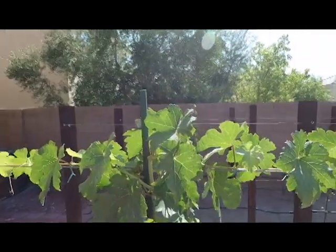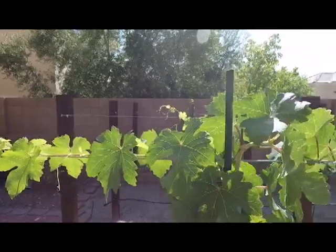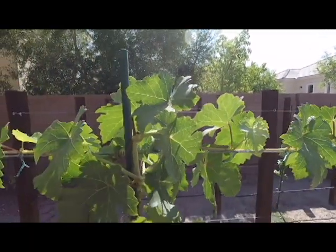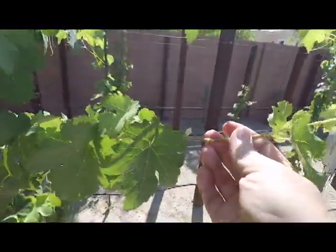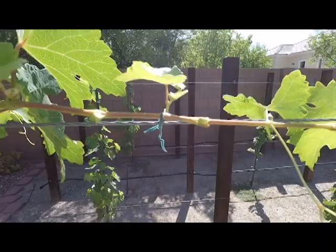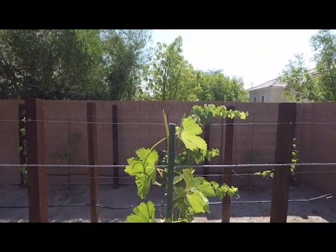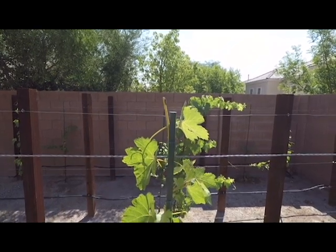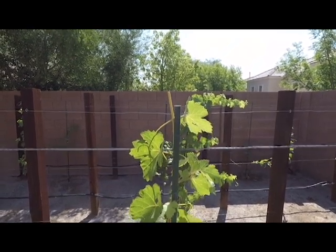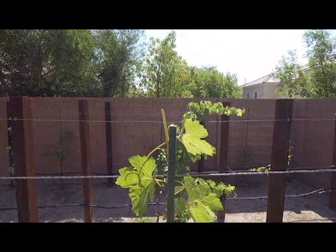How do we top off a vine? How do we start forming our cordons? Welcome to the Desert Wine Guy. Welcome back to the Desert Wine Guy, August 14th, and it is turning out to be another very hot day here in Las Vegas. It's early right now, and I got to get this video in before the heat comes. Today we're going to learn about how to top off a vine in order to start forming our cordons.